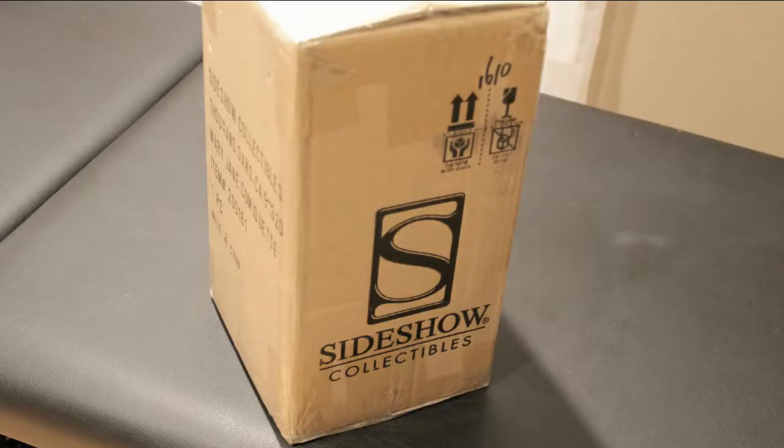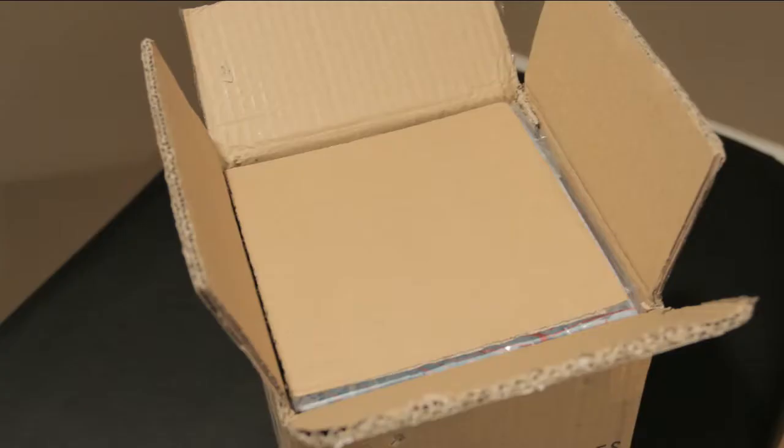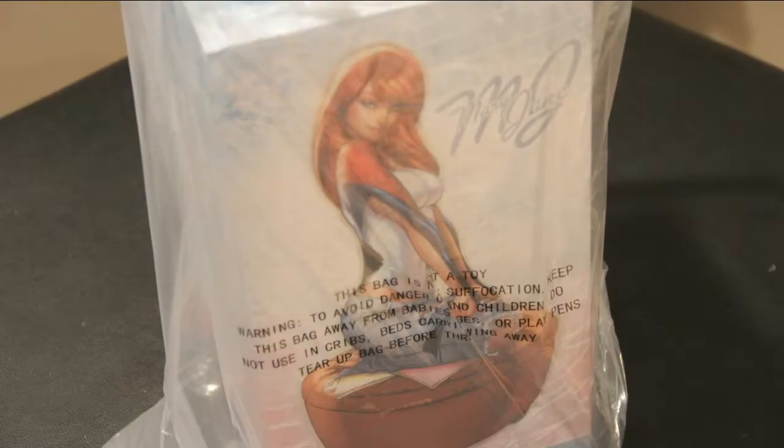Welcome to Nerdgasms.net. Today we're going to be reviewing the brand new Mary Jane Watson polystone statue from our friends at Sideshow Collectibles. The design was done by comic book artist J. Scott Campbell.